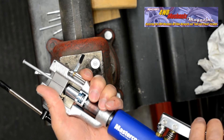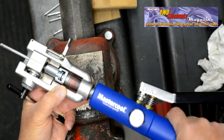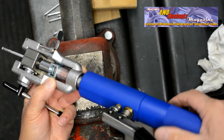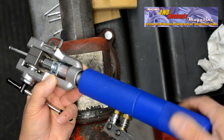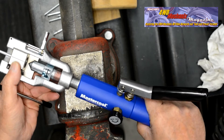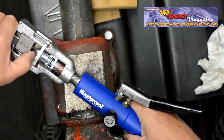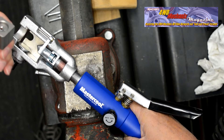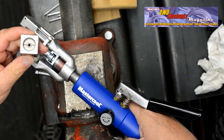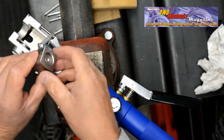Close the valve and pump the handle until firm resistance is met. Stop there — do not over-tighten. Release the valve, retract the handle, loosen the clamp, and remove the die set and tube. Note the double inverted 45-degree flare — nicely formed.